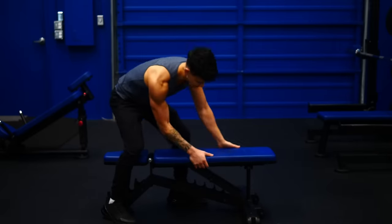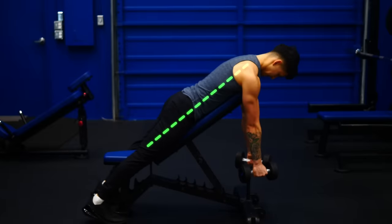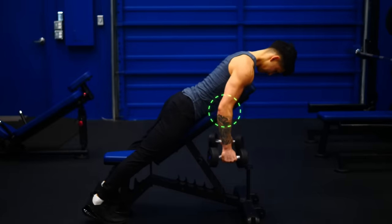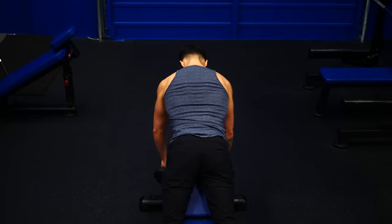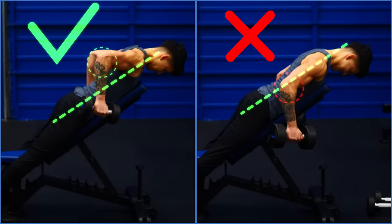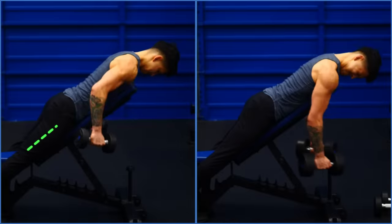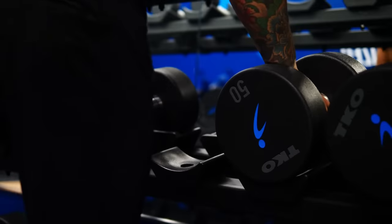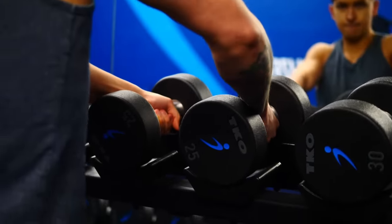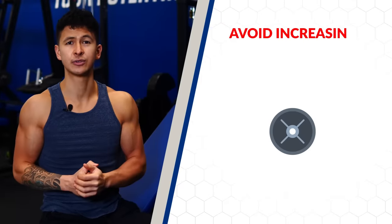To perform this exercise, set up a bench to a 30-degree incline, grab a pair of dumbbells, and lay your chest on the bench. Then pull your elbows back as far as you can while keeping them in that roughly 45-degree angle you found earlier. If you're unable to pull your elbow back behind the body very far, can't maintain that 45-degree arm angle, or are forced to use momentum — these are all signs the weight is too heavy. Lighten the weight and focus on quality form and really feeling that mind-to-muscle connection with your rear delts every single rep.